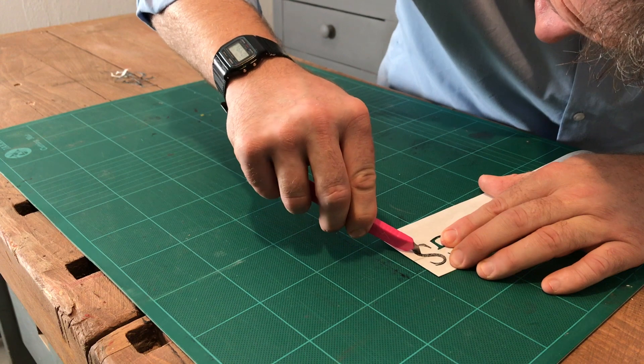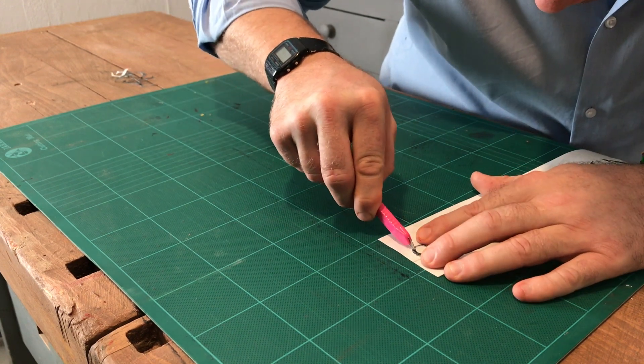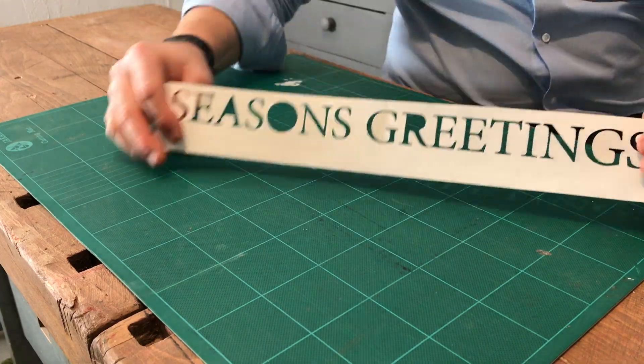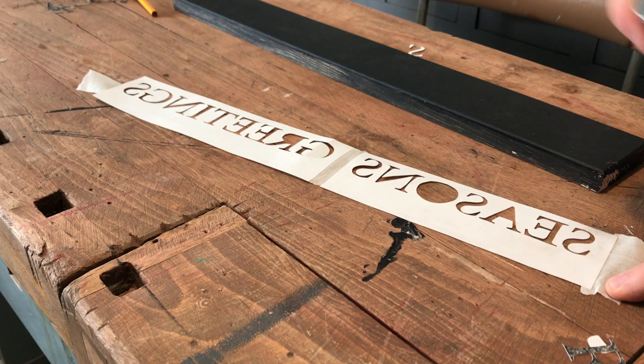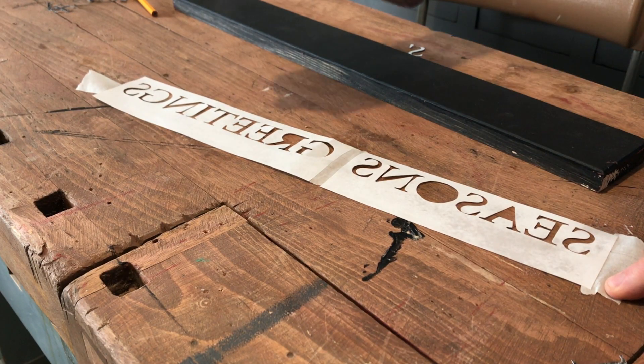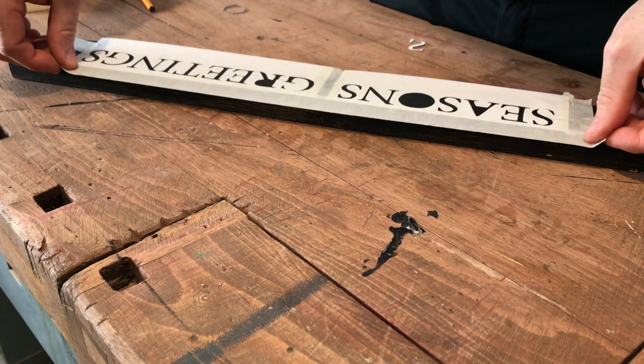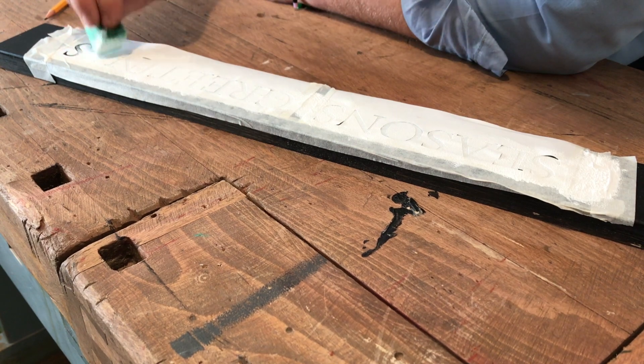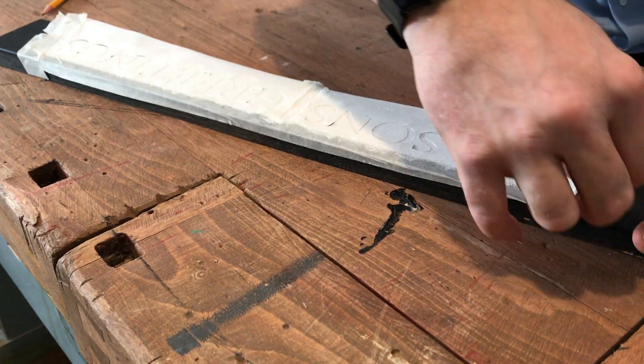Whilst that's drying I'm going to do some stenciling work. Cut the stencil out with a craft knife — remember to go slowly and take your time. Spray with stencil glue and mount onto the piece of wood. Sponge the paint onto the stencil. Allow to dry and carefully peel away.